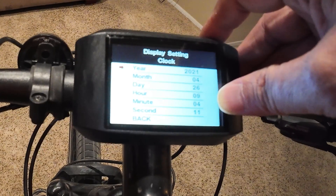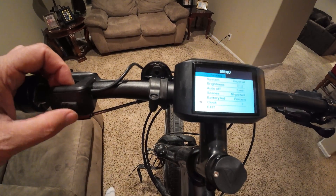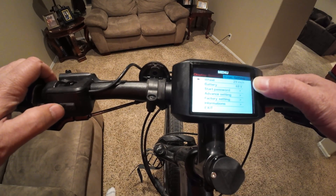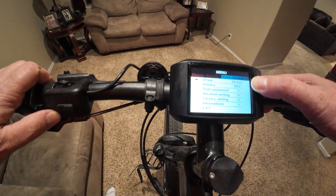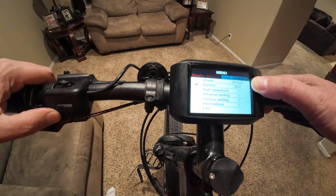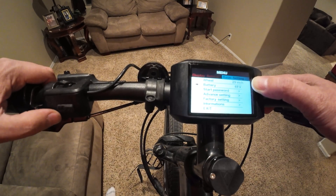Next one is the clock — it's a little off so I'm going to go ahead and set that. And that's pretty much it for the display settings. Then we have basic settings. Hit the power button to get over to the basic settings. From here you can set your wheel diameter — the screen goes up to 31 inches, then into centimeters, or down to a 16-inch bike. I'll put that back at 29. The next one is the battery voltage — the screen supports 24 up to 52 volts. This is a 48-volt system so I'll stick with that.